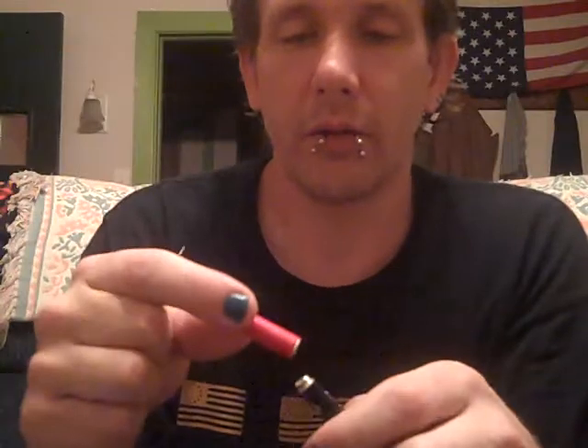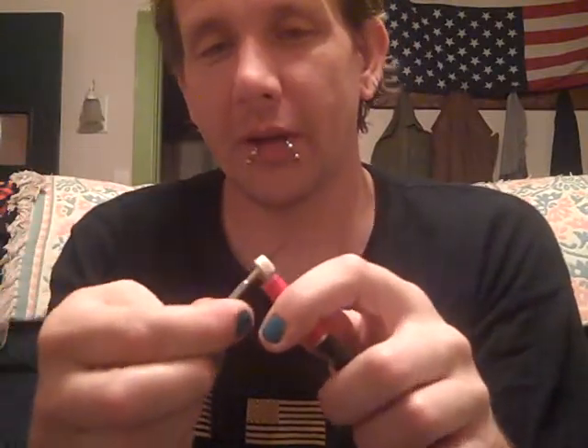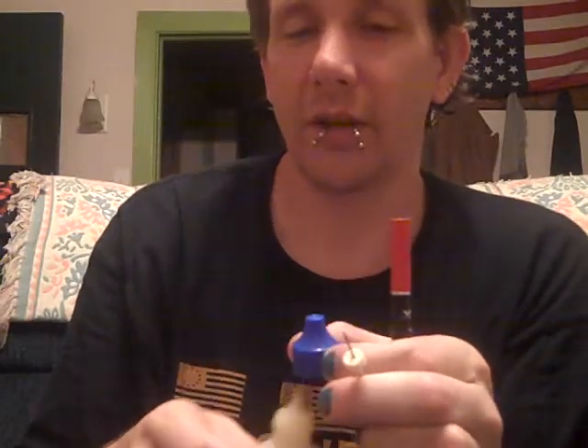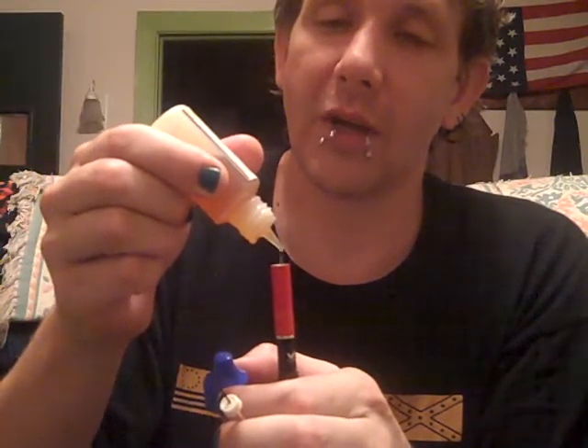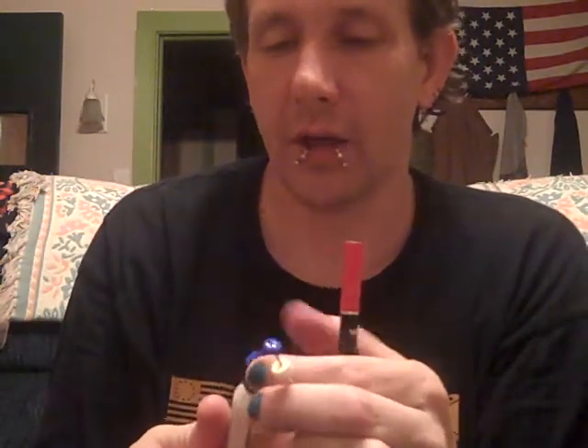The atomizer is actually built into the cart. It's just the battery and the cart. What you have to do — and this is kind of weird — they don't give you a tool for this either. I'm using a mini screwdriver here. You have to pop the little top off; it gives you a little rubber top and it's got the e-liquid down in there. You take your e-liquid — I highly recommend Tasty Vapors — drop a few drops down in there, then close it again.